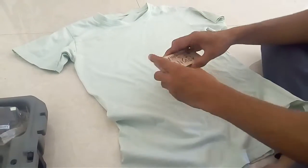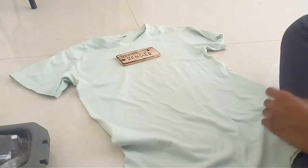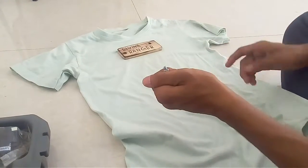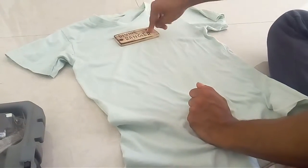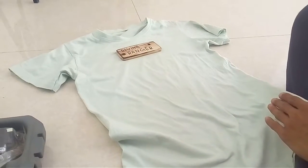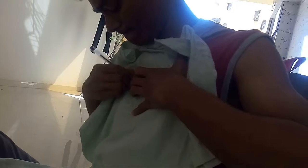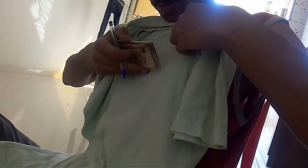So as you see the t-shirt — what we have to utilize is this plate right over here. What we're going to do is put these screws inside this and put them out. First thing you need to do is keep the plate over here and just mark it.